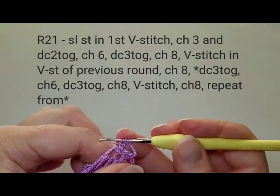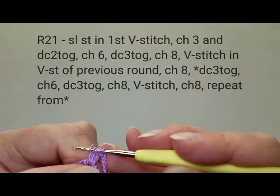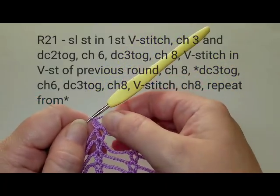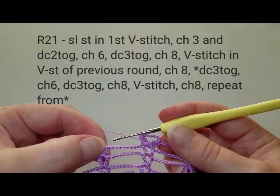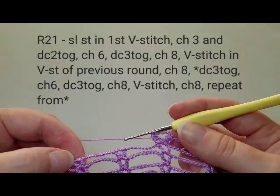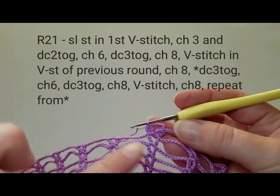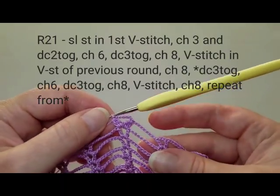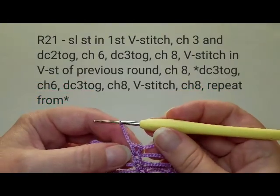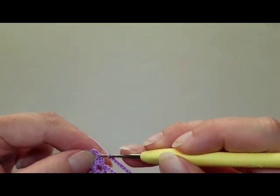Continue all around: into each V-stitch do two-chain stitch, then eight chains, then three double crochets together, chain six, another three double crochets together. At the end of round 21, slip stitch on top of the three-double-crochet cluster.